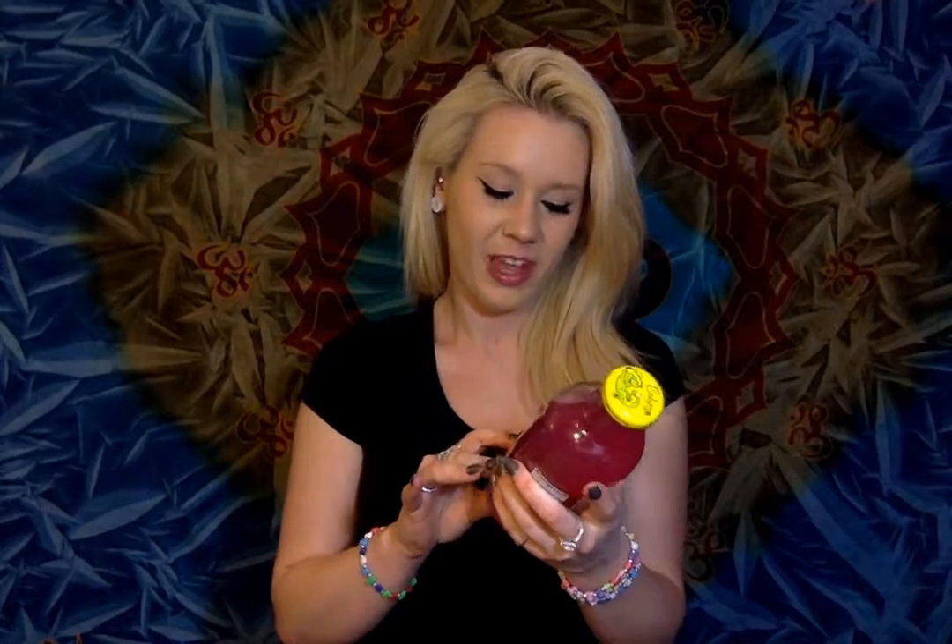Do you love fruity things? It says right on the front, real lemon bit. I had to read the back to see what it was. So I shake well — I'm shaking it well.